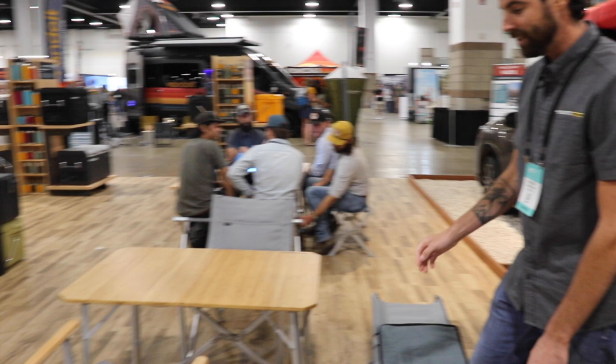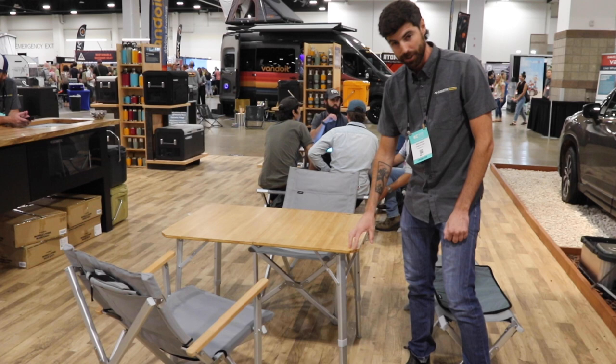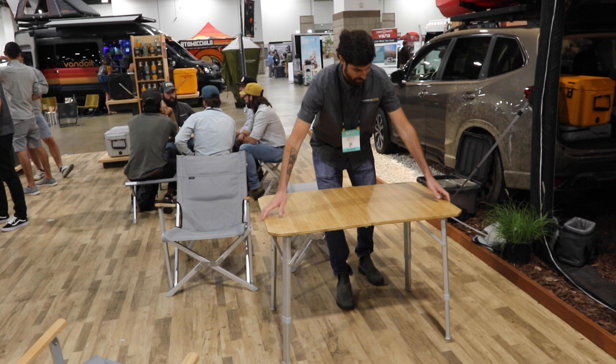Last one here is the table — a solid bamboo table. You'll notice we have what we call lunar lander legs. It splays out just a little bit, which gives you a lot of stability.